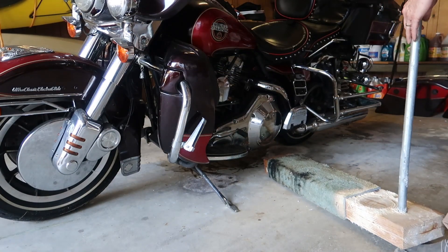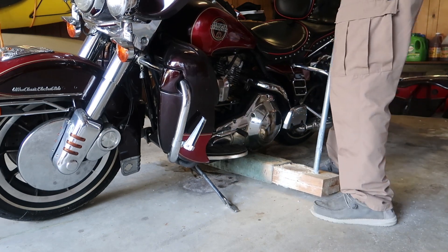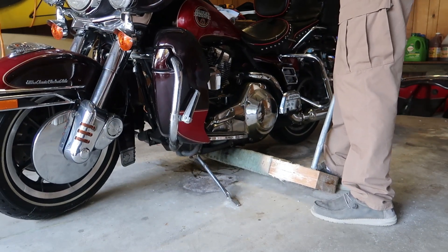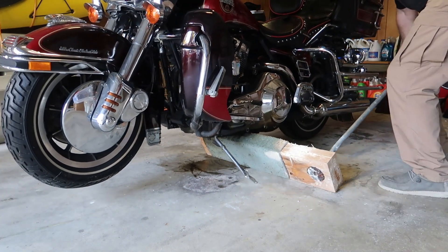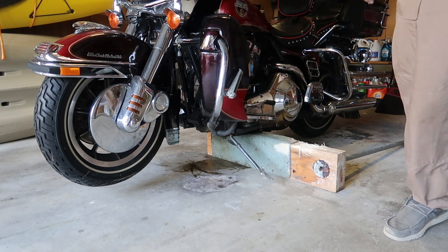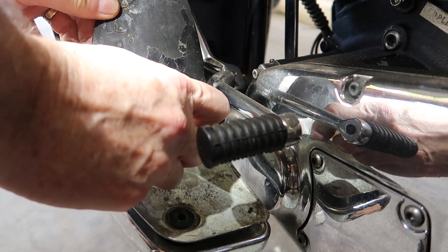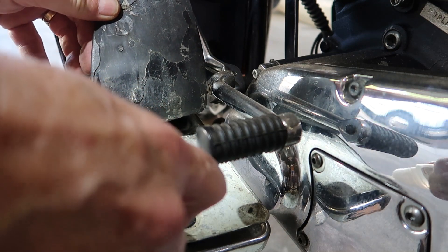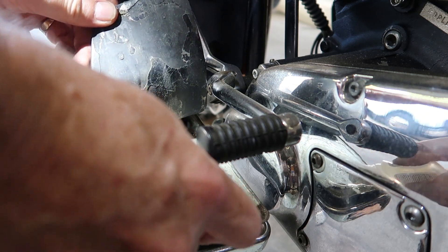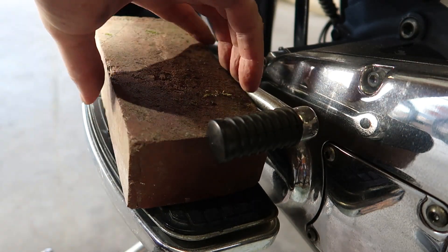Now let me show you how it works — it's pretty simple. They do sell motorcycle stands, but I just don't have one. The Harley only has a side stand. So you center the motorcycle, you can feel it on there, and then just push down on the pipe and it raises it up. Here I have the front tire up. If you move it a little further back, you can raise the rear tire. I also noticed that these rubber foot pads were coming unglued, so I put a little adhesive on to stick them back down. I'll just set a brick on here and let that dry.